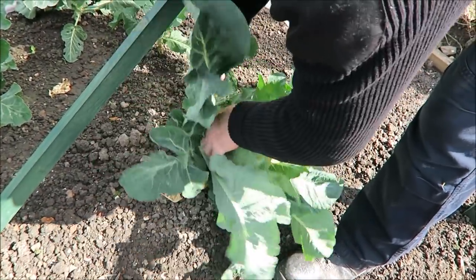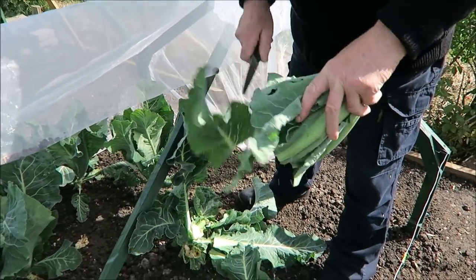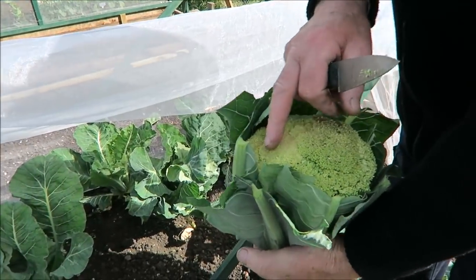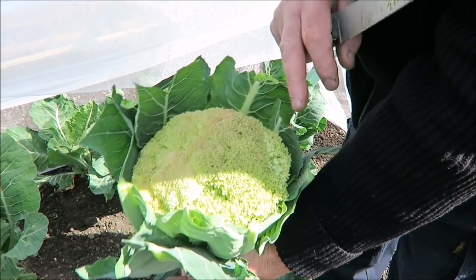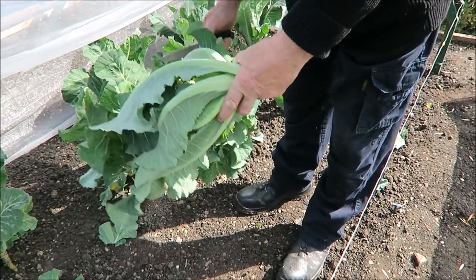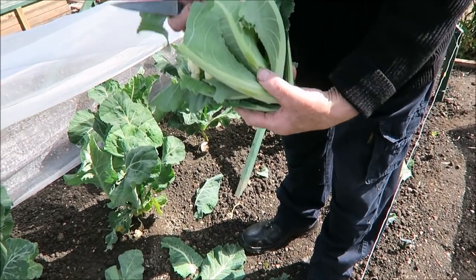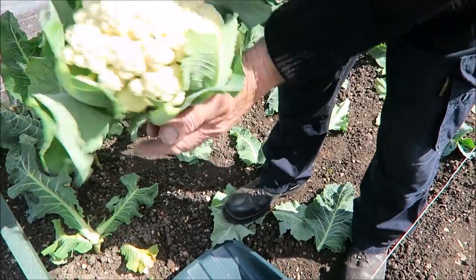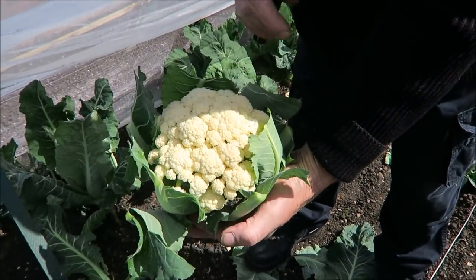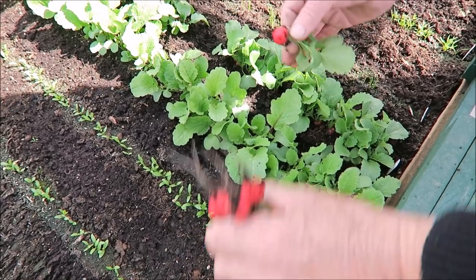I'll cut this one and show you it. As you can see the weather's taken its toll on it a little bit but it's still usable — that'll be fine. This one, as you can see, is perfect. So we've got one that's not so good and one that's absolutely beautiful. Six more still to come — hopefully we can get them out before we reset and prepare the bed. There are one or two as you can see just about ready now.